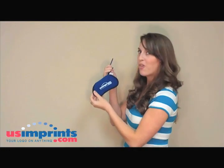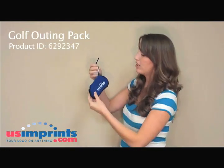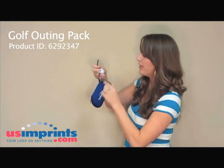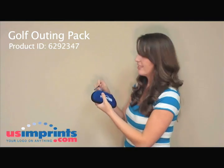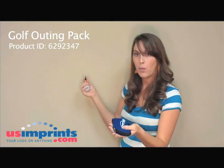Finally, I'm going to show you the Outing Golf Pack. This is great for a golfer. You can hook it onto your bag, you can hook it onto your pants — wherever you're going, it's perfect. It has a carabiner. You also have this zip-up case for your sunglasses. You can get your logo printed on the front of this. You'll also get 10 golf tees, which you can also get your logo on or your website.